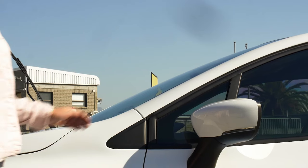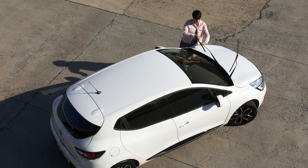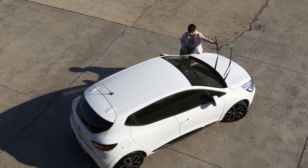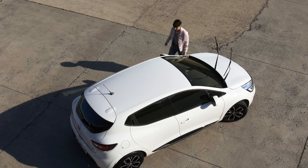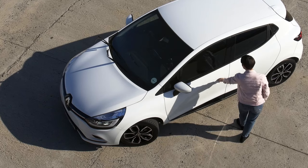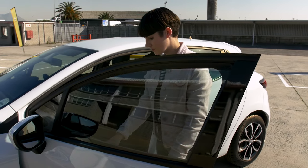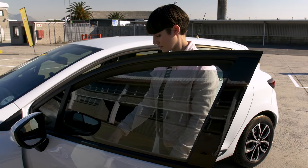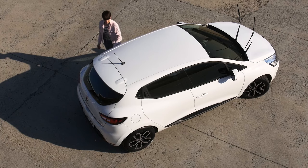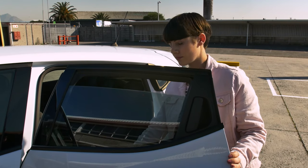Confirm that the left-hand portion of the front windscreen is clean and undamaged. Lift the left-hand windscreen wiper and check for wear, stability and cleanliness. Check the license disc is valid. Check that the left-hand side mirror is not broken and is stable and clean. Open the front left-hand passenger door and confirm the door and windows are functional. Check the front left-hand passenger seat belt for stability and damage.